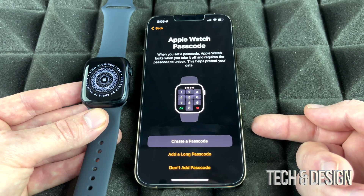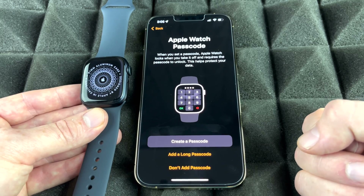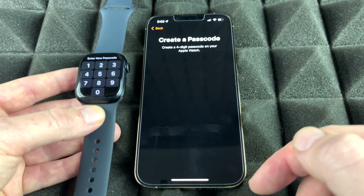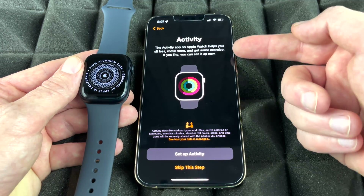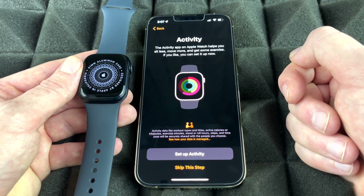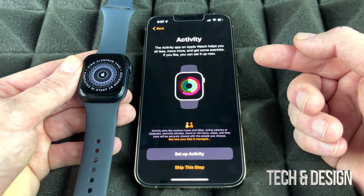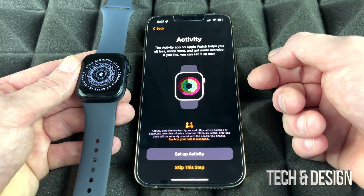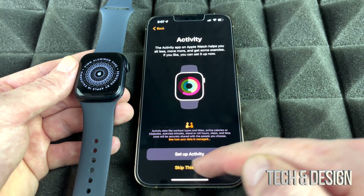For security, it's recommended to add a passcode so the watch locks when you take it off. Create your passcode and enter it on the Apple Watch. Next is Activity setup — you can set this up later if you prefer. If you don't want move reminders or stand notifications right now, you can skip this step and configure it later.